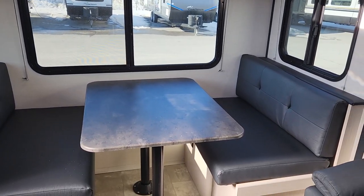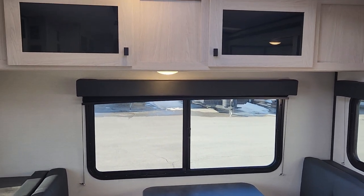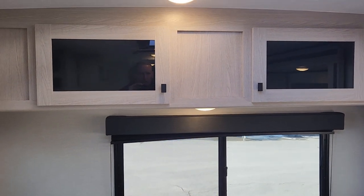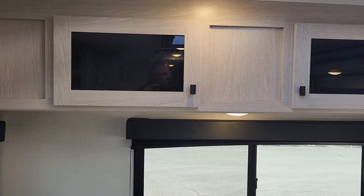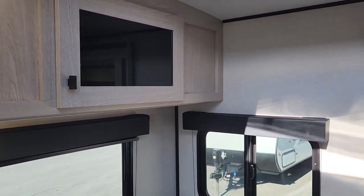Under the right side you'll find the hot water tank, so it's not a storage area but it does give easy access for winterization. Above the dinette there's great storage — a great spot to keep dishes or board games and things you'll naturally bring along to enjoy at the back dinette.